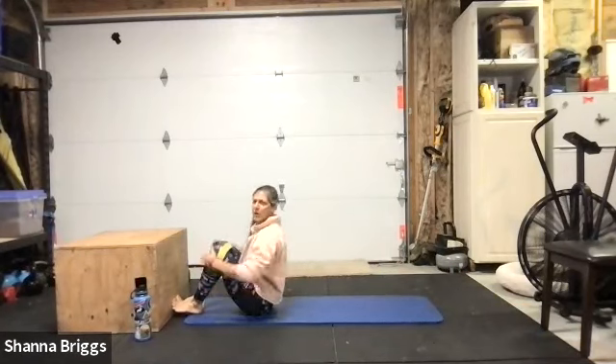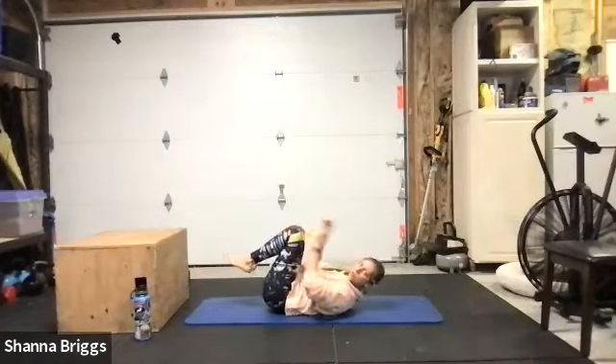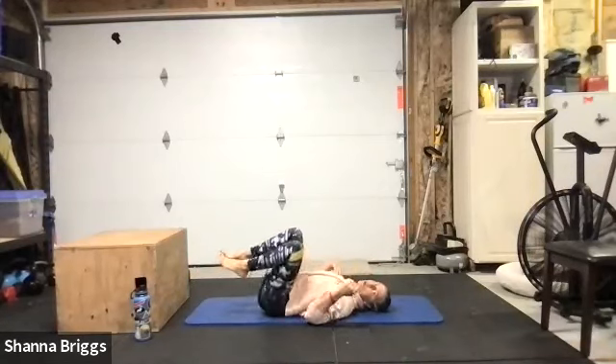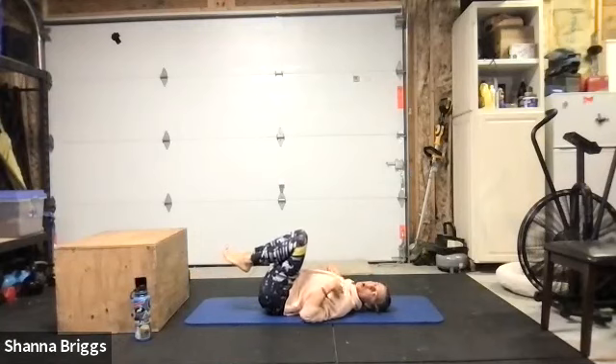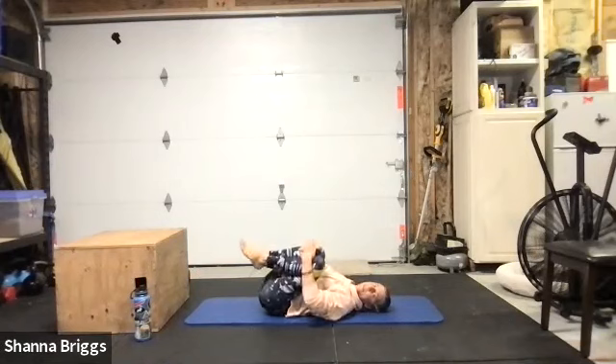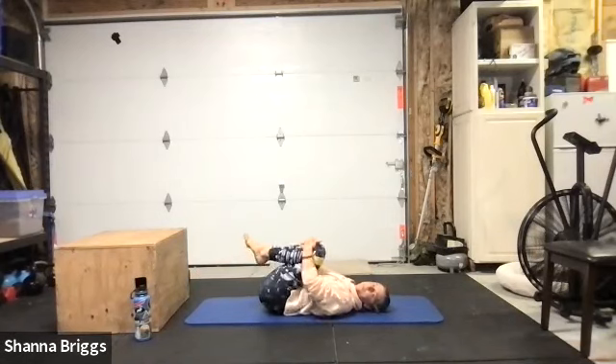As you make your way onto your back, we're going to stretch the low back just a little bit before we get started. Go ahead and pull the shoulder blades back, think about opening the chest, and then hug both legs in and gently rock yourself side to side, looking to loosen up the low back.